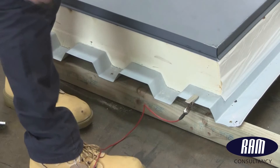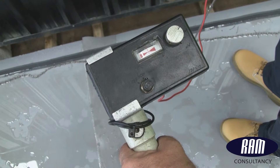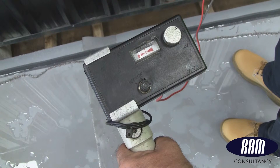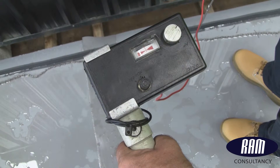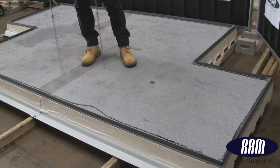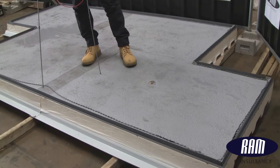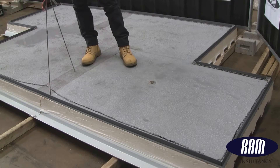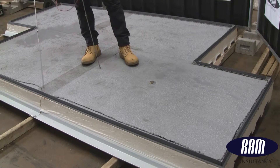The handheld meter should give a very substantial and clear reading when the earth is touched. A lesser signal is expected when a defect is found on the roof surface. The engineer crosses his probes in order to check that his meter is working in the opposite direction.